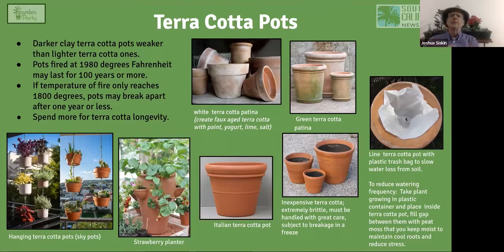People often want the outside of their pot to look aged and white, and there are different hacks for that — you can paint it, use yogurt, lime, or salt to make the pot look older. There's also a green patina effect: by applying certain substances or keeping the pot in shade, you create a screen of real algae, real moss, or something that imitates that living patina. Many people find this very appealing.